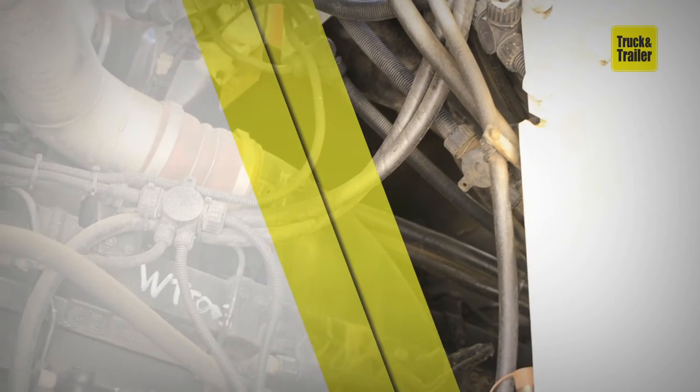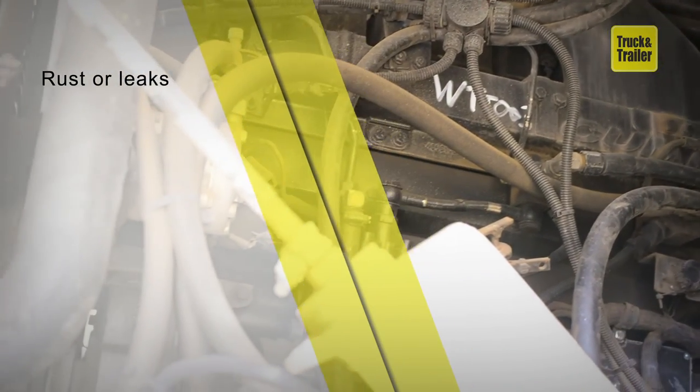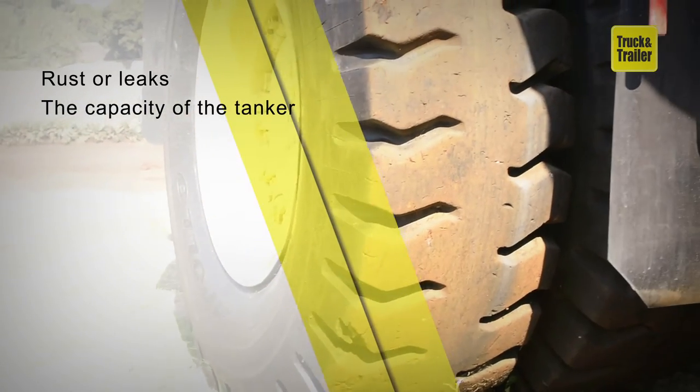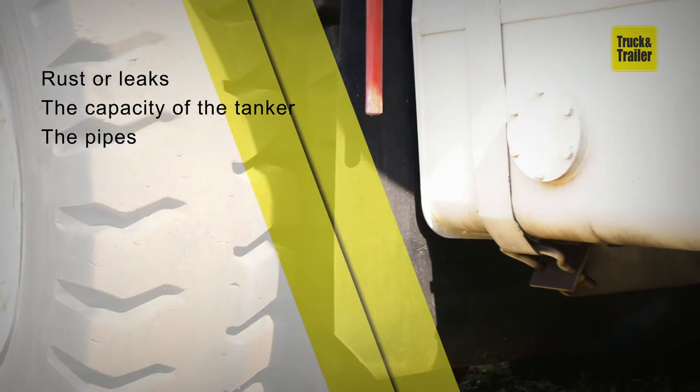Here are some key inspections to make when buying one. Check the tank for rust or leaks and make sure it's in good condition. Make sure the capacity of the tanker suits your needs. Check that the pipes, attachments and nozzles seal properly.